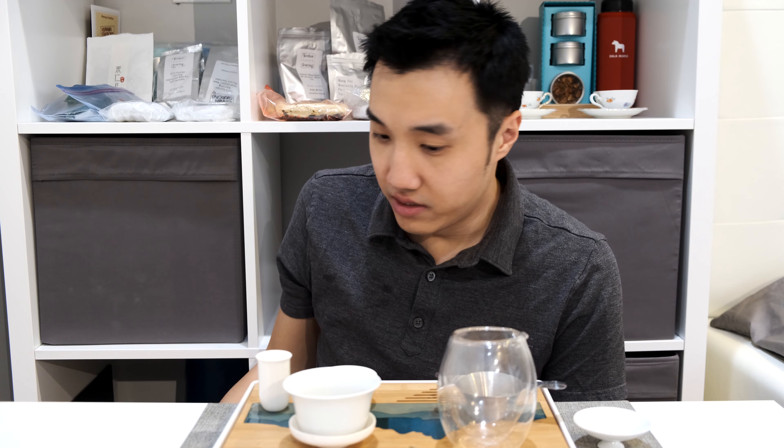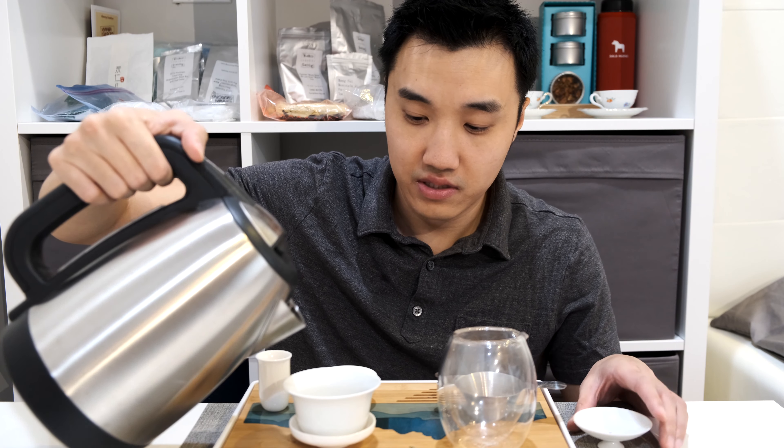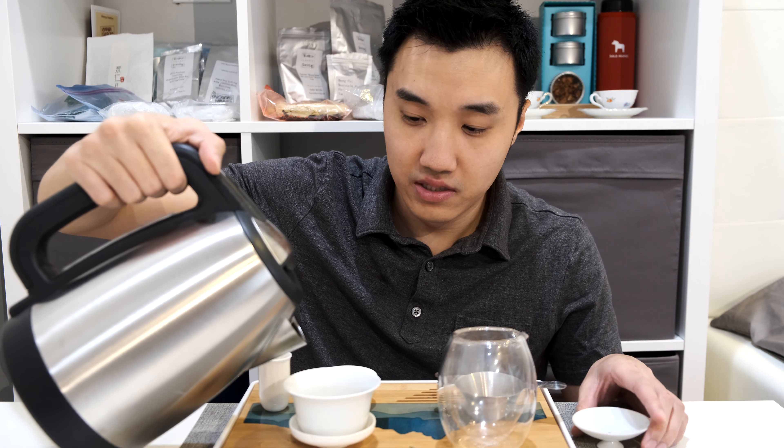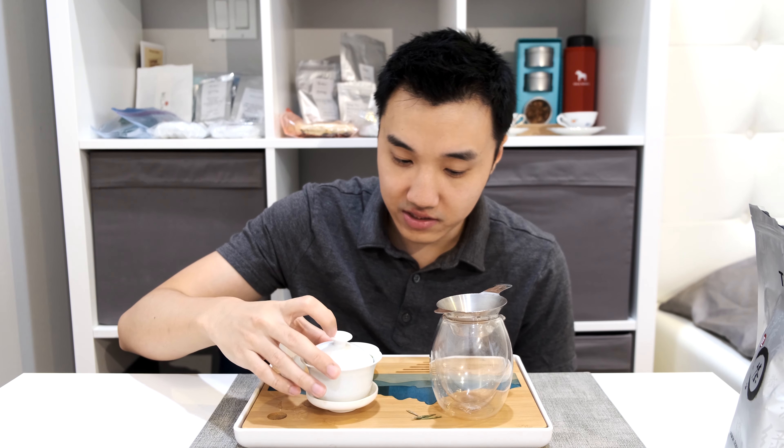Because this is organic tea, you do not have to rinse, so I'm going straight for the first steep. As always, all my brewing parameters will be in the description below. Dragon Well is one of the most famous green teas in China, if not the most famous. It's very noted for its shape — this flat leaf.